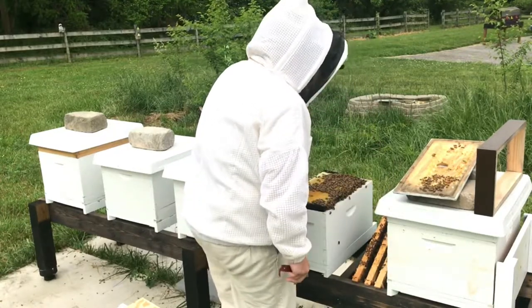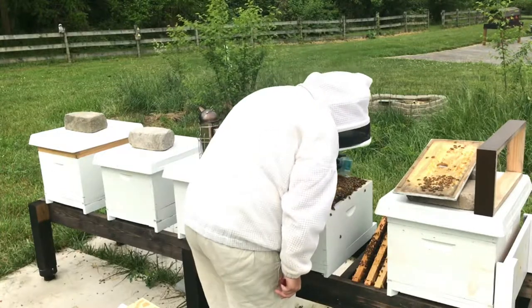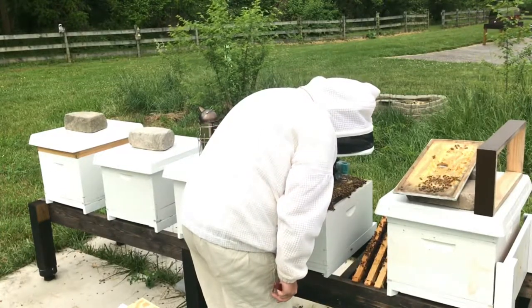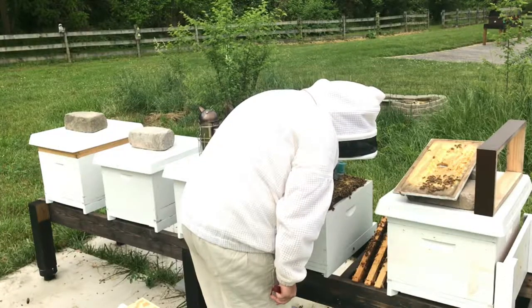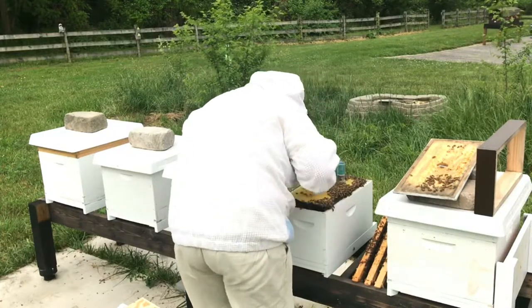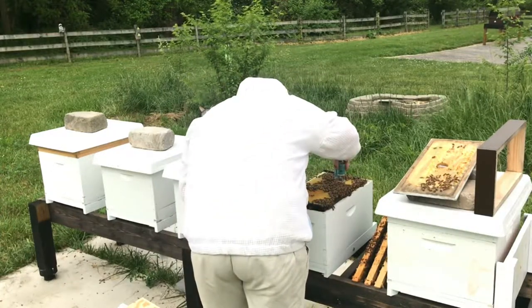So I have this handy one-handed queen grabber, and I literally just settle her right on top so I don't damage her or the bees. And if she's settled in there, I'll close it up.